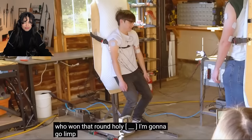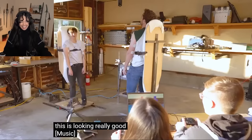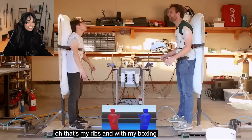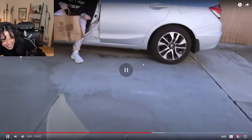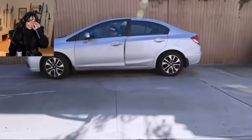Who won that round? It looks so painful. I'm going to go limp. You got great form there, Michael. This is looking really good. Oh, that was my ribs. And with my boxing training nearly complete, it's time to invite over my coach to show him my progress. Did you see that? His nose went straight into his eye.